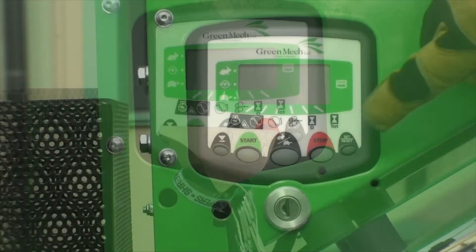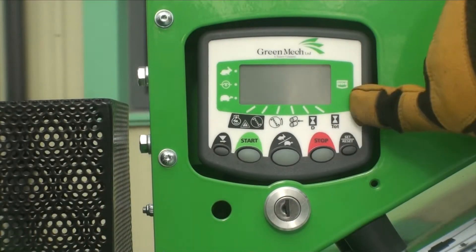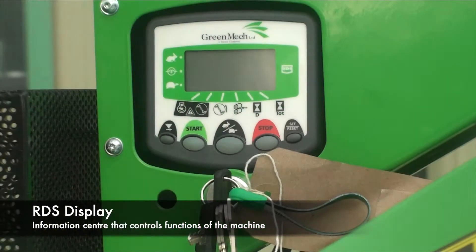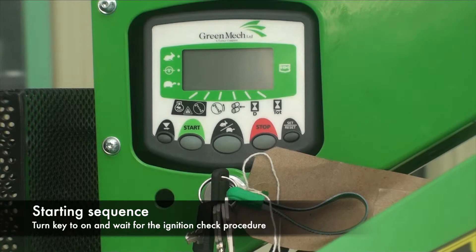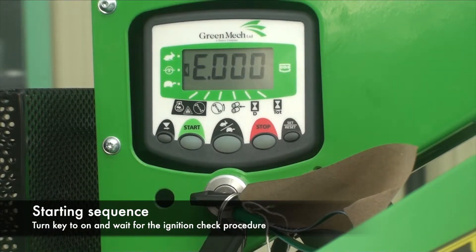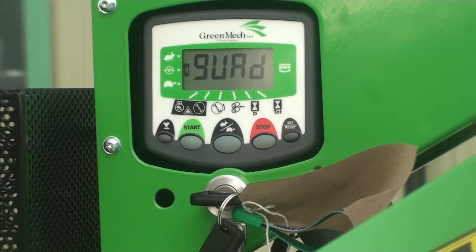This is the RDS box which is common on the current range of green mechwood chippers. It's the information centre and controls certain functions of the machine. For example, once you have turned on the machine using the ignition key, this is the screen you will see — it's telling you the engine is going through a pre-heat mode and checking through the circuits to make sure that all is functioning correctly.